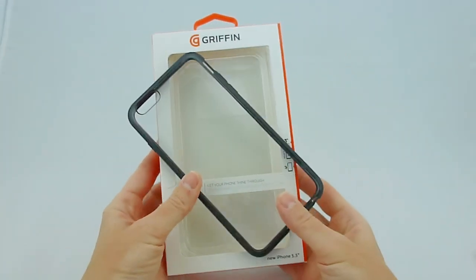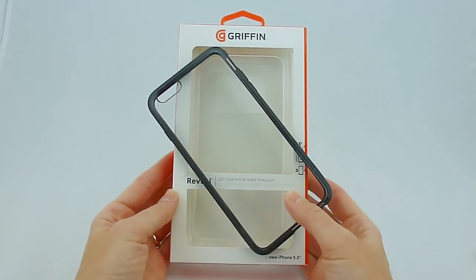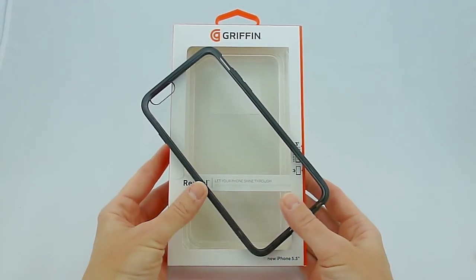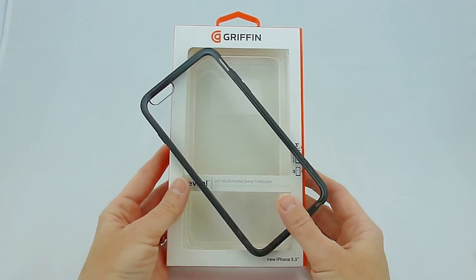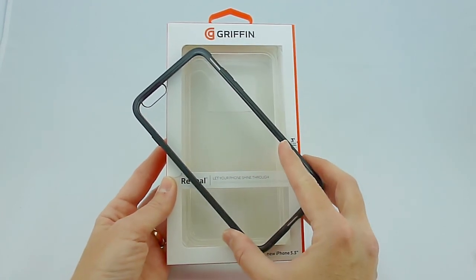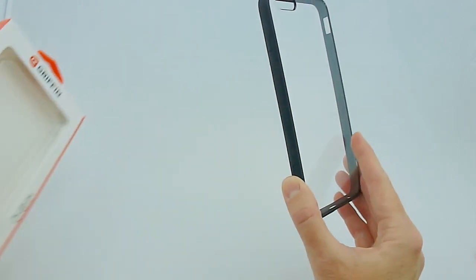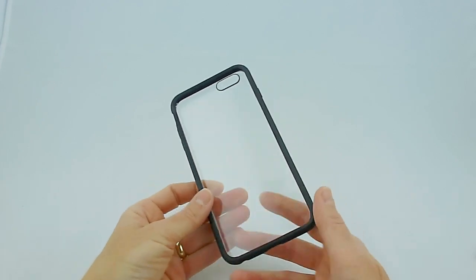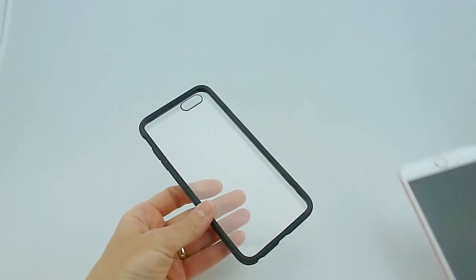Another great-looking case, in my opinion, is the Griffin Reveal. The Griffin Reveal will give you 3 feet of drop protection. It's polycarbonate on the back, which is all clear and shiny, and then we have TPE rubber on the sides. Love Griffin cases — big fan. And the Griffin Reveal does exactly what you'd expect.